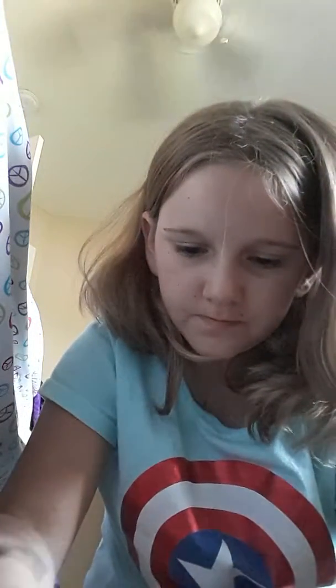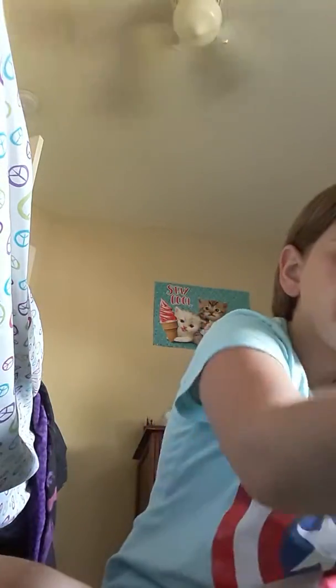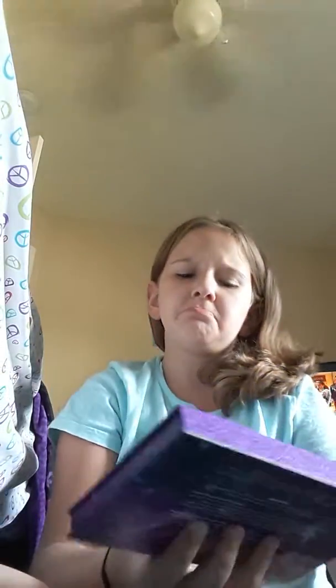I also have ten colors of nail polish, which we're not really going to do today, and ten colors of lipstick. Okay, so let's get started. I always start with my eyeshadow, and today I'm going to be using this moonlight palette.